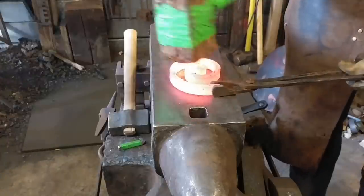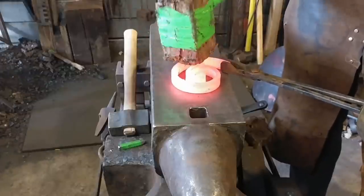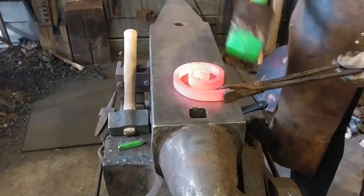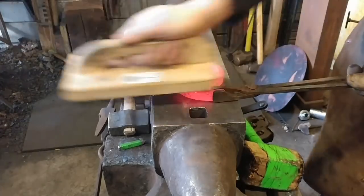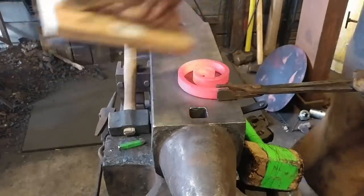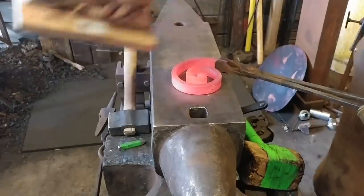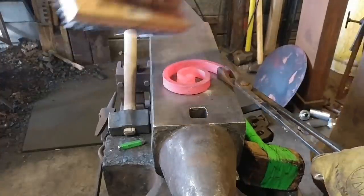After you get it scrolled up all 16 inches, you should end up with something like this — approximately 5 inches or 125 mil in diameter scroll. We're just going to brush it up real good, keep it really nice and clean, and take all that scale off.